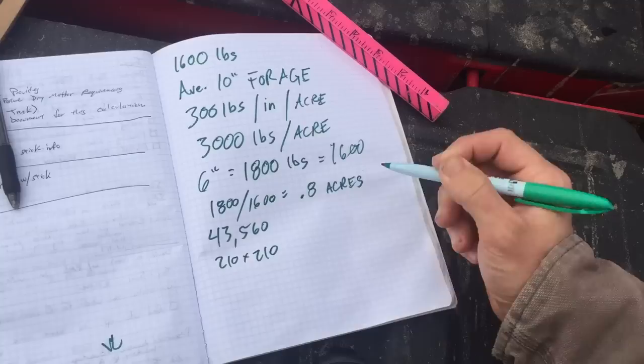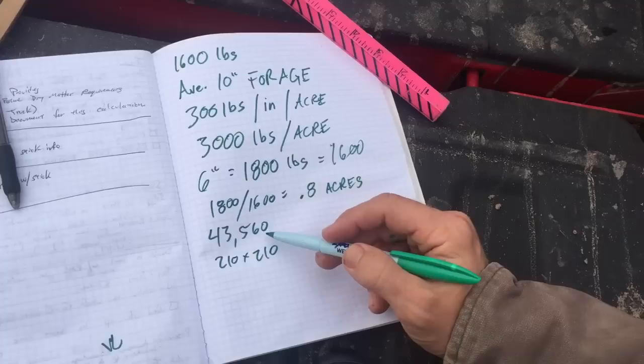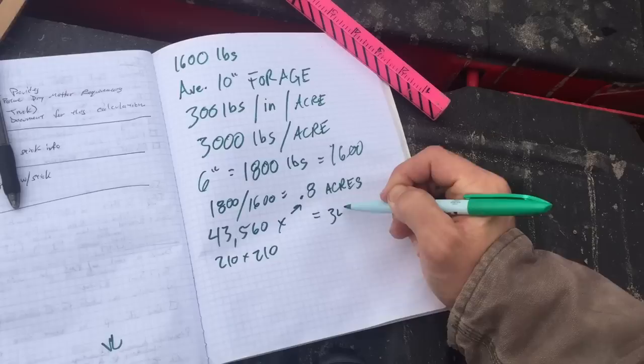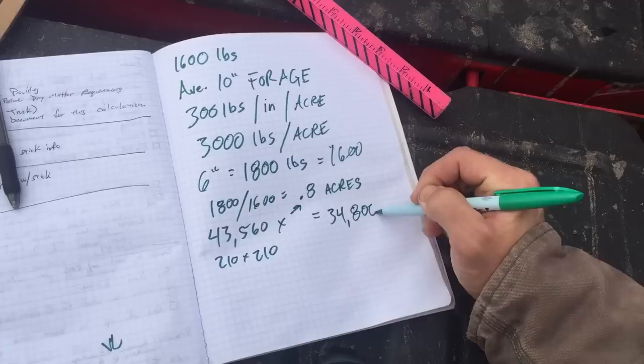So we'll take 43,560 times 0.8, and that equals 34,800 total square feet.